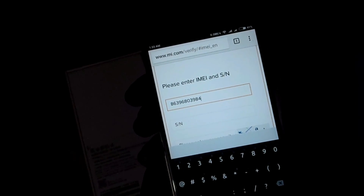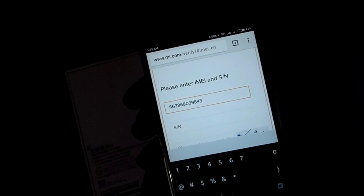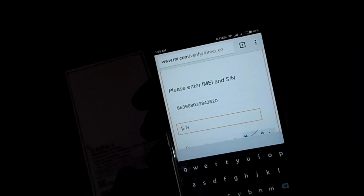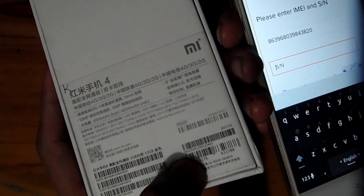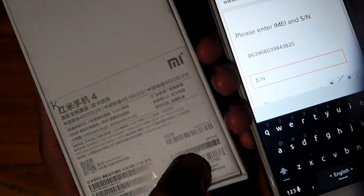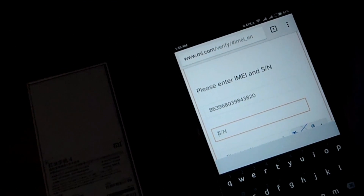You have to type exactly the same IMEI number — IMEI 1, not 2; IMEI 1 from your box. Then the SN number — you can find it on the box as you can see, and you have to type it exactly as shown.